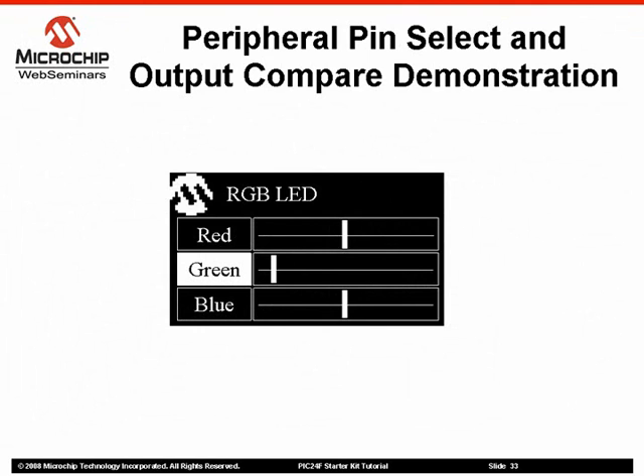Each component is controlled by an output comparator configured as a PWM output. Each PWM output is mapped to two output pins using peripheral pin select, increasing the drive strength and therefore the brightness of the LED. Use the up and down touchpads to select which color to modify. Use the left touchpad to reduce the color content by increasing the PWM duty cycle, and the right touchpad to increase the color content by decreasing the PWM duty cycle.